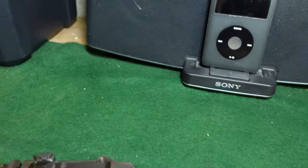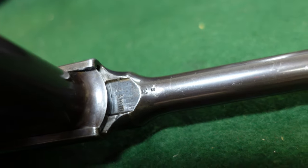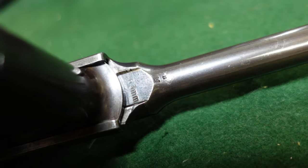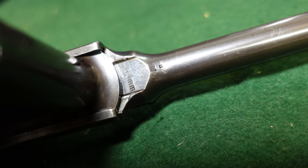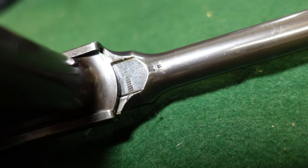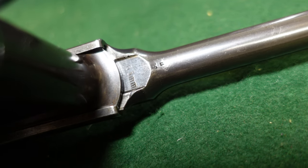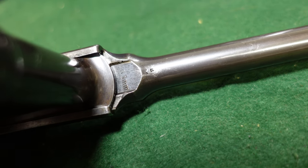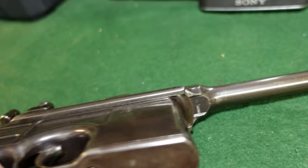The other thing that somebody did is tried to mark 7.63 under there and only got the 6.3 millimeter. Not really sure who did that — I'm not sure if that was done at the time it was brought into the United States or what. But that's what you'd be looking at on that one.